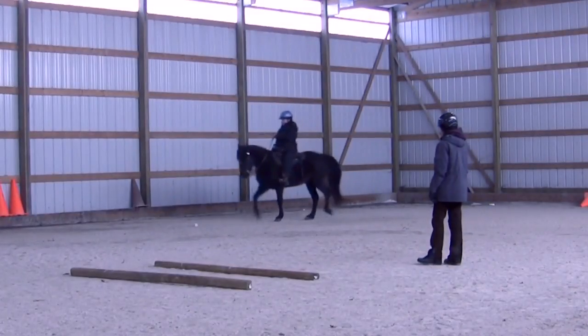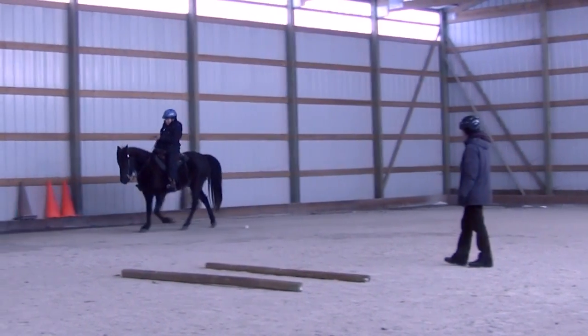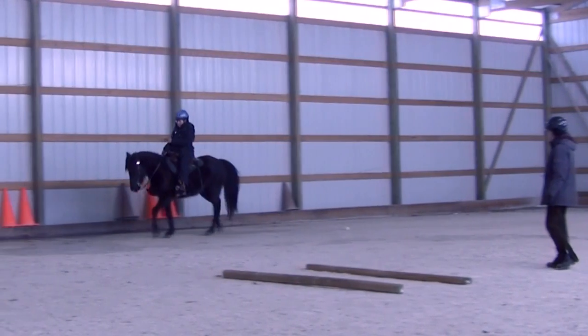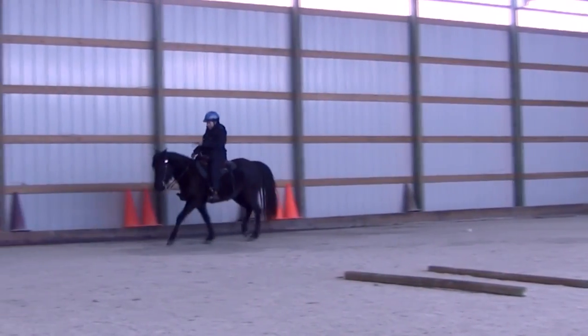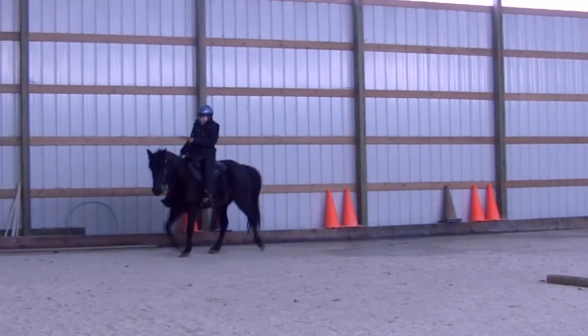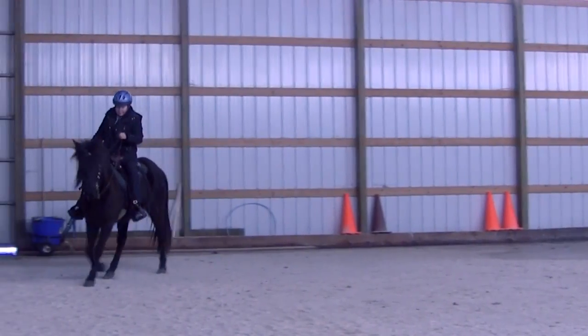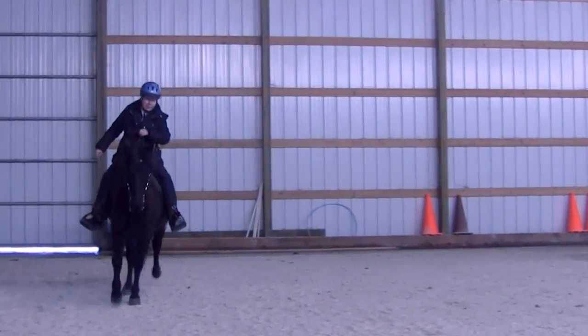As before we're going to watch the diagonal legs — the front right and the back left. You're going to see how they move almost together, but the front foot lands just before the back. This is a fox trot, or what's known as a broken trot — very close to a trot but the two legs don't hit the ground at the same time.